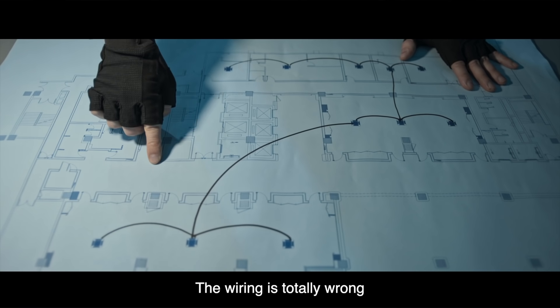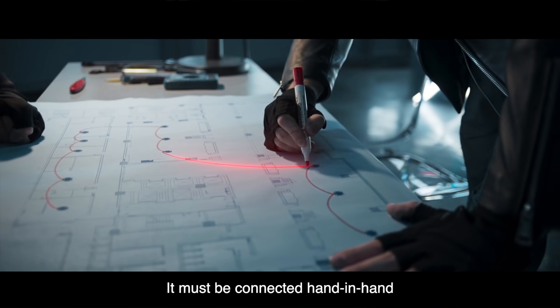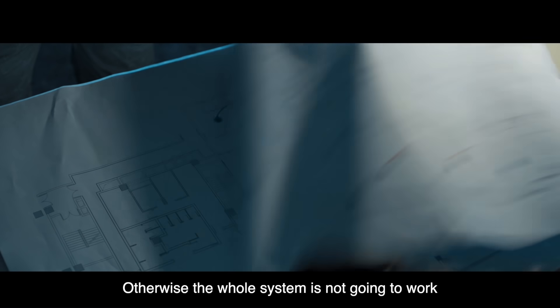The wiring is totally wrong. It must be connected hand in hand. Otherwise, the whole system is not going to work.